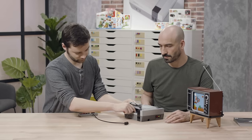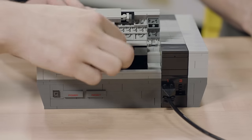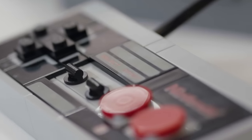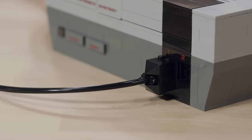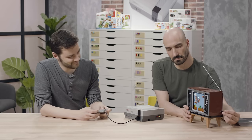You can open the lid to insert the game pack, and it has the push-push mechanism to make it go down and come back up again when you're done playing. We also built a replica of the controller, and you can plug it into the control deck. We wanted to make sure that the feeling when you hold it is almost the same as when you hold the original one.